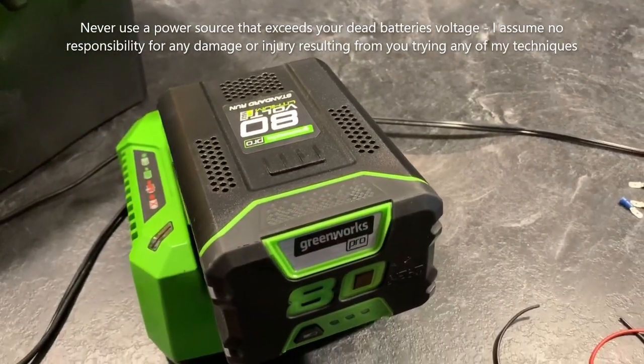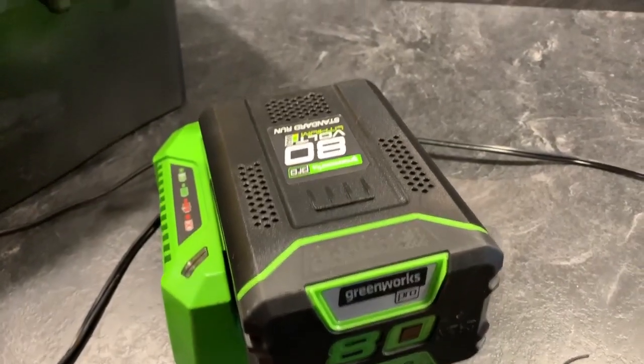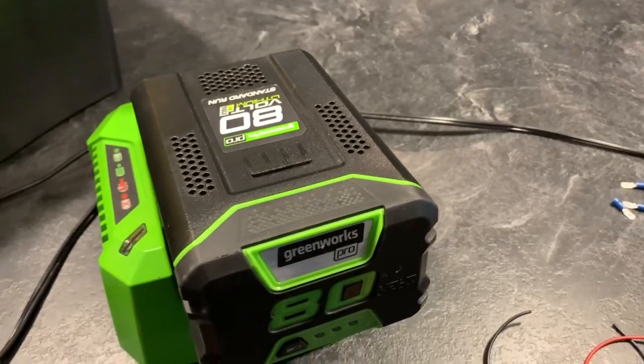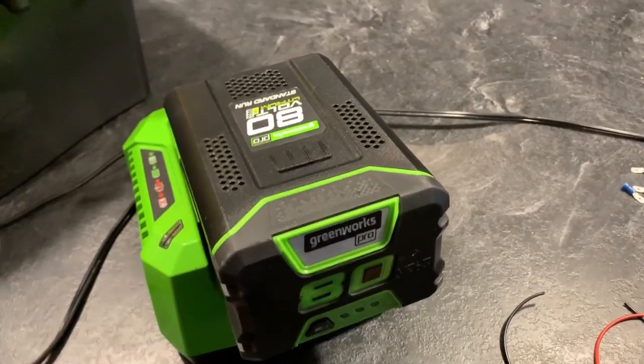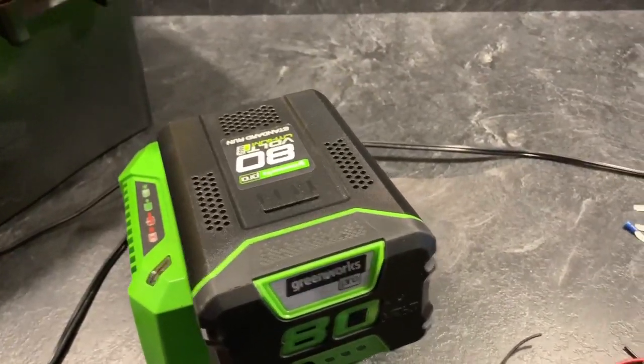I'm making this video to show you what to do if you have a dead Greenworks battery, although you should be able to do this with really any lithium-ion battery, but at your own risk. I'm not responsible for you catching anything on fire or hurting yourself.